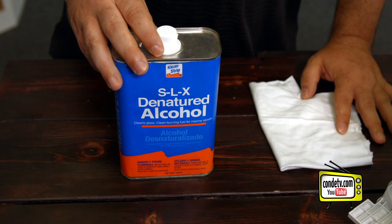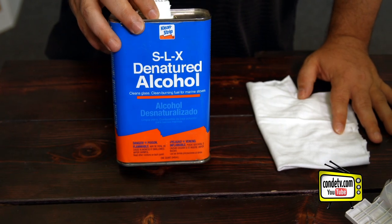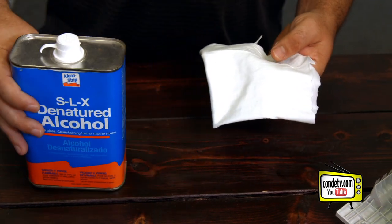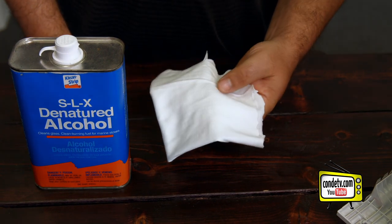The first thing we're going to need to do is get inside the printer so that we can find the feed belt and start the cleaning process. The products you're going to need for this cleaning is denatured alcohol and a lint-free rag. You can use a lint-free rag that you bought or you can cut up an old t-shirt like I used here.